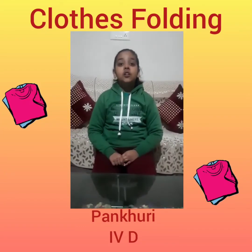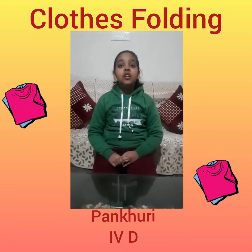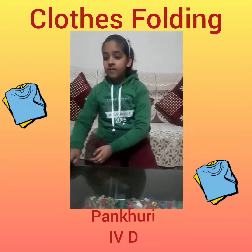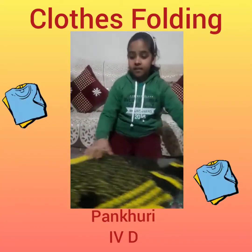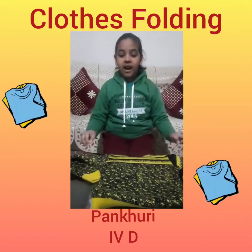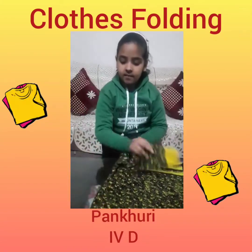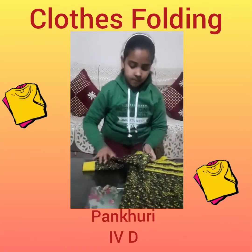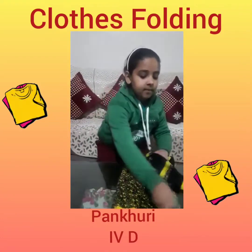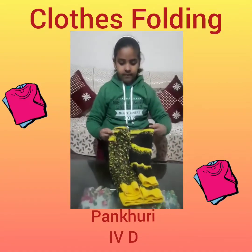Our teachers taught us life skills through videos. She taught us how to fold clothes. Now I can fold my clothes like this, and then this, and then this.